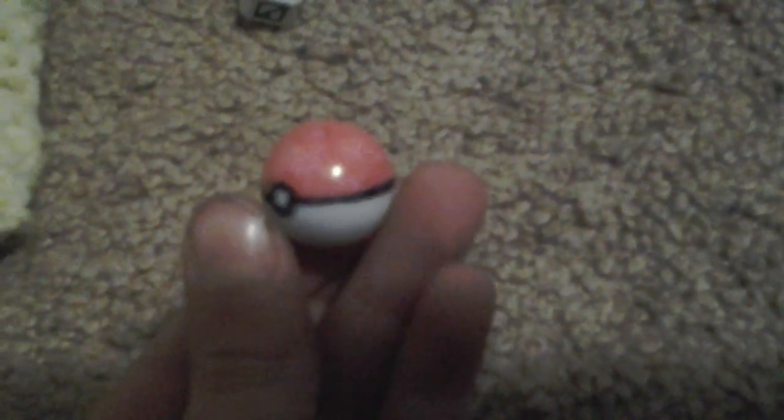I was looking for a red marker for a really long time, and I finally found it, so I hope you guys like how I made this. It did take a little while to find that marker. Yeah, it's the pokeball.